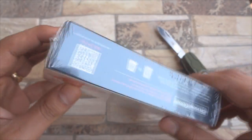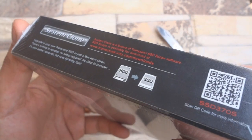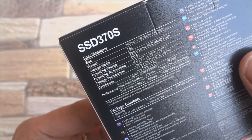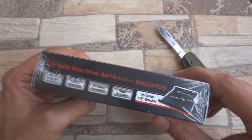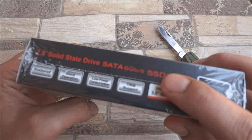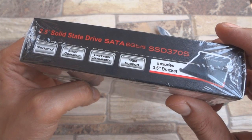The box, apart from a lot of branding, also mentions Transcend's own cloning software that you can download from their website. At the back are mentioned some specifications along with sequential read and write speeds. The other side states that this SSD is shockproof, has silent operation, consumes low power, and has trim support.